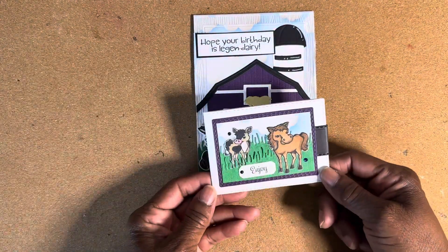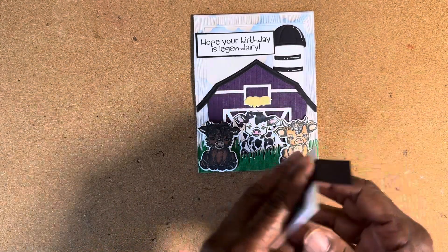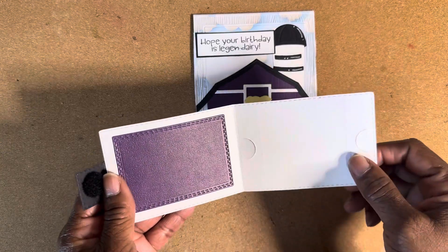This is the gift card holder, which is a wallet. I just Velcroed it. You open it up and put the gift card right there.